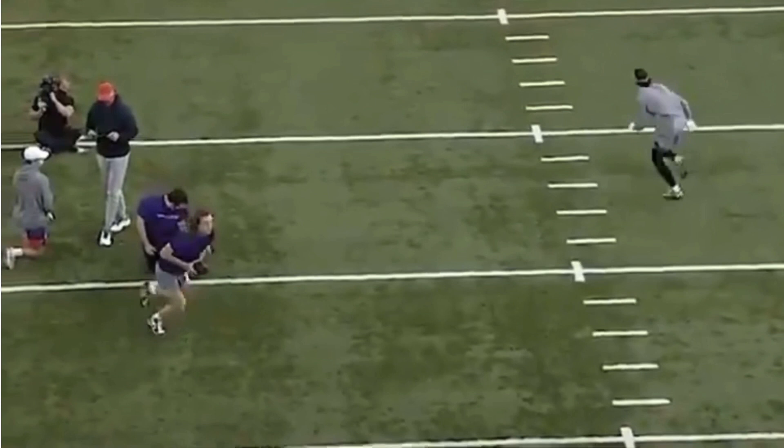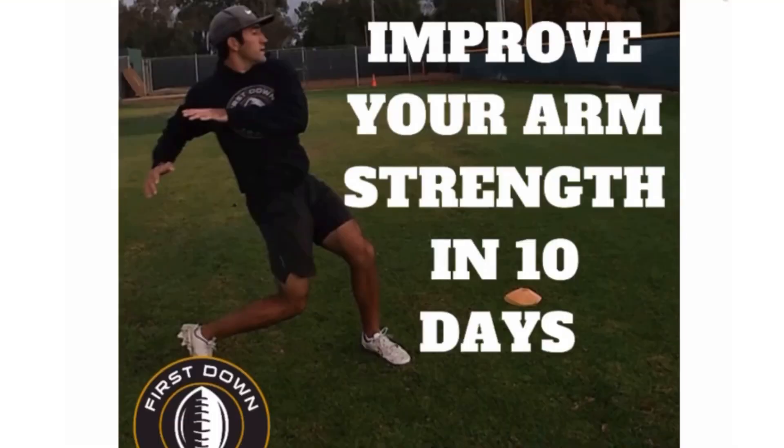We're going to be talking about these three throws — how you guys can improve on the run throwing to your weak side and to your front side, and then how you guys should be when you're in the pocket, how you guys can be more accurate back there and what your base should look like. This video will give you guys a lot of value in terms of QB mechanics and how to throw the ball well. But also guys, I want to talk to you about something we just started offering on my website to improve your arm strength in 10 days.